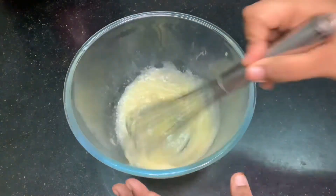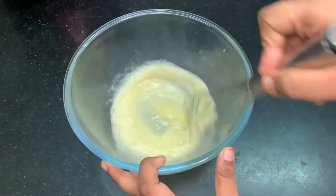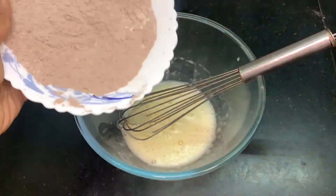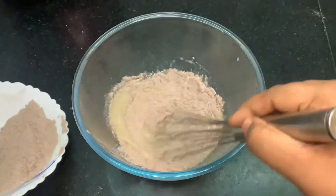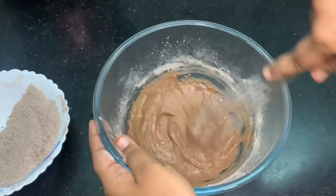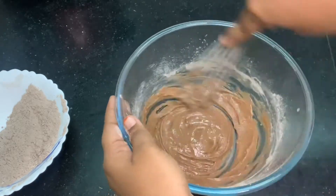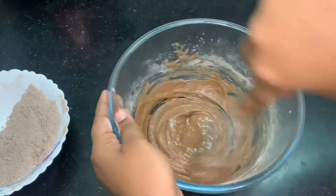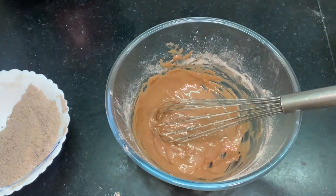Now with this, I am adding two tablespoons of oil. You can even use melted butter; I am using cooking oil. Now I am using a whisk to mix and combine all these ingredients together. Now I am adding all my dry ingredients a little by little — today I am adding in three portions — splitting my dry ingredients in three portions and adding a little by little of milk to get that perfect consistency.